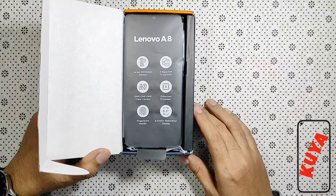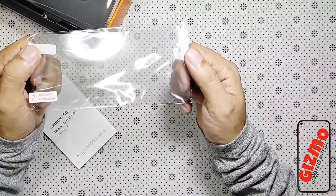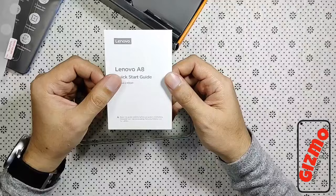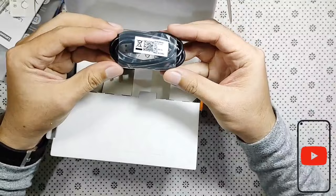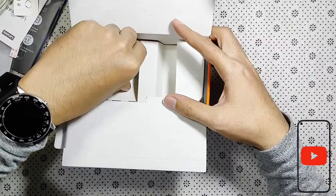Bago sa unit, check muna natin kung ano yung nasa loob ng box. Sa pinaka loob ng box ay itong screen protector, at itong jelly case, at itong quick start guide. SIM ejector, at itong sync cable — Micro USB. At itong head charger na 10W.